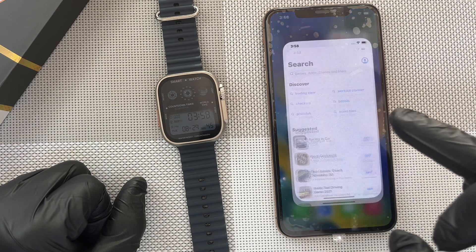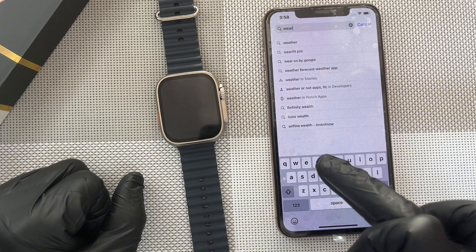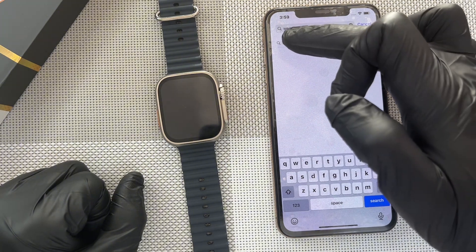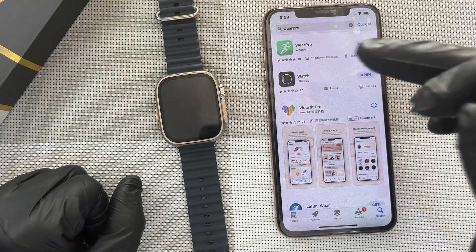So this is the App Store, you click on it, and then you go to the search bar and then you type Wear Pro, W-E-A-R, then you add Pro, P-R-O. So you click on it and then it is the first one, the one in green. So you click on it to download.